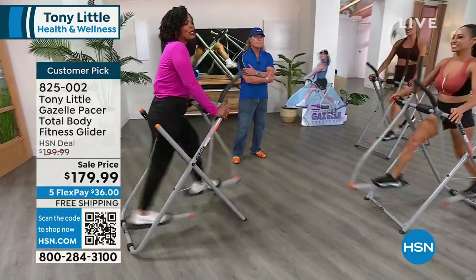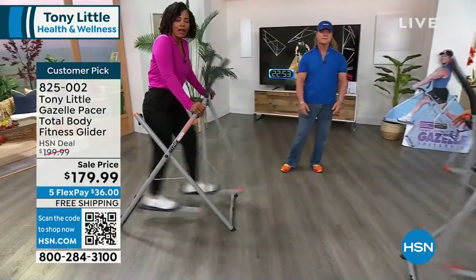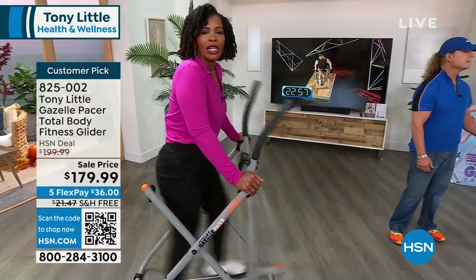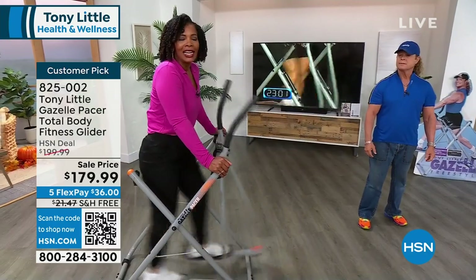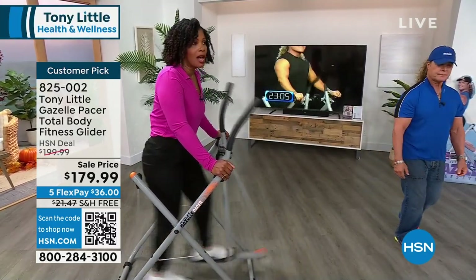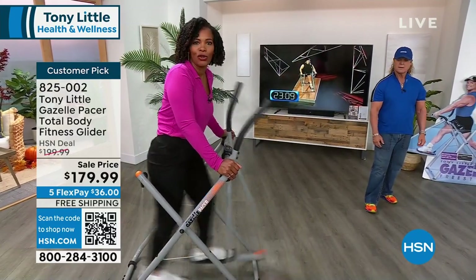I love it. I know you do too. You look at this and you're like, that just looks like fun. And it is. When you have fun while you exercise, you're more likely to exercise and reach your goals. Shop on hsn.com, use the QR code, or use the HSN app to make sure you get your Gazelle.